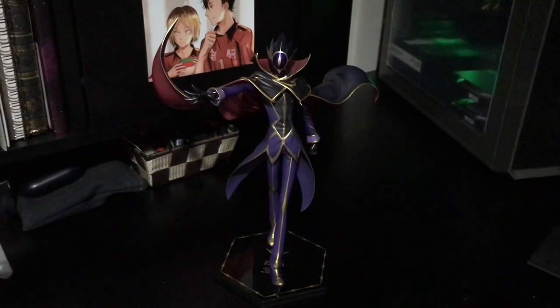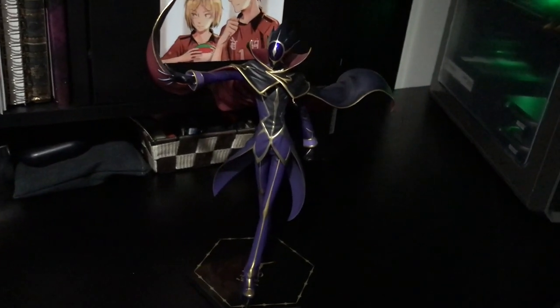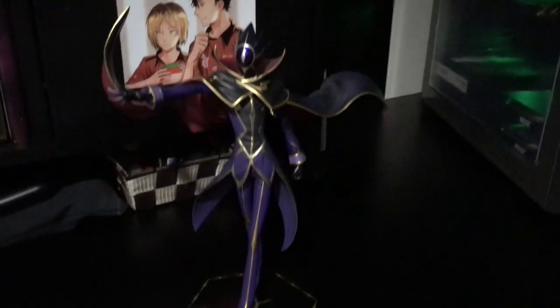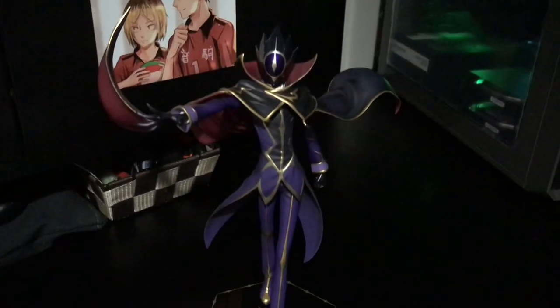Hey everyone, it's Giddu, and in this video I'm going to be giving you a closer look at Lelouch's new figure by Jem. It is for Lelouch of the Resurrection, the new movie that came out. This is what he looks like. I am posing him with his helmet on because I have his other figure in his Zero outfit with his helmet off, so I'm going to keep him posed like this.